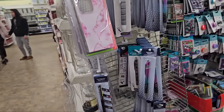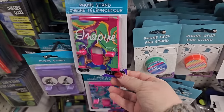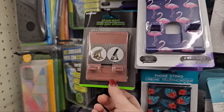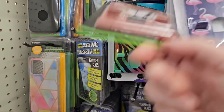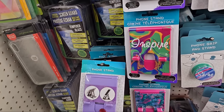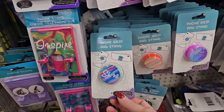I just noticed here's a phone stand that says "Inspire" — look how pretty. This one's penguins, those are flamingos. They have some other colored ones: a striped one, solid colors like this lavender one. There's also a pop stand that says "Shine" on it — I like that.